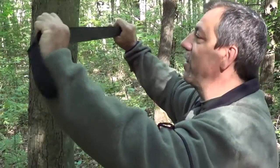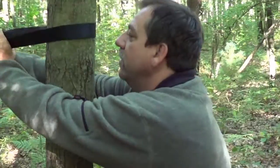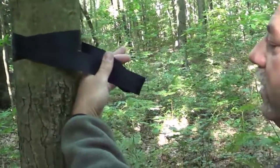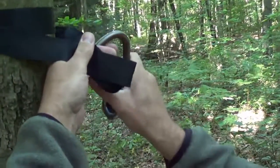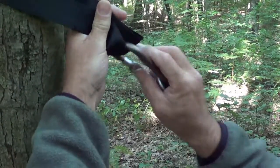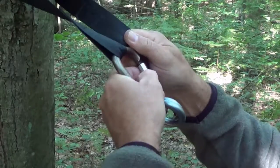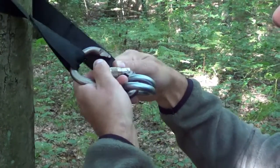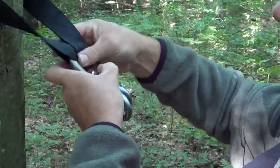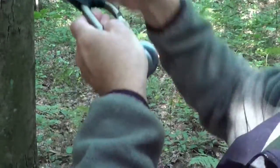We're going to set the hammock up now. We're going to start at eye level with the tree straps — these come with the hammock. Start at eye level, go around the tree, pinch it, grab your carabiner, and slip it through the holes one at a time. And you do the same thing on the other tree.